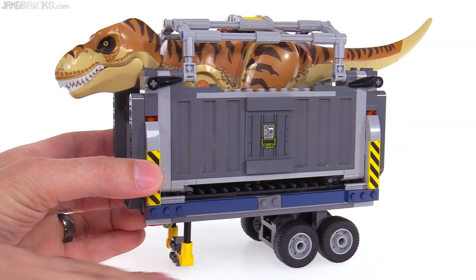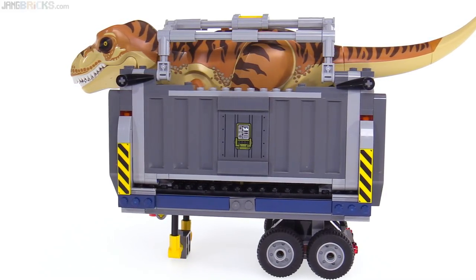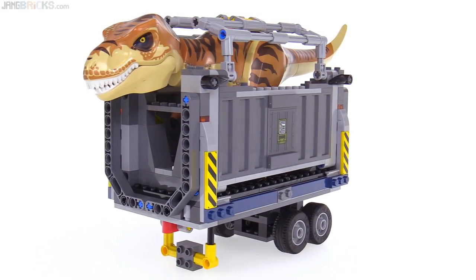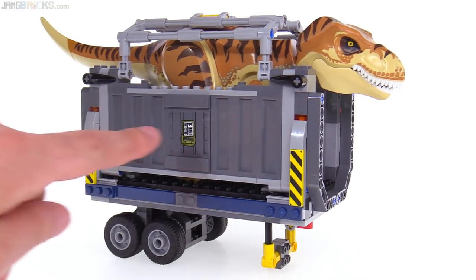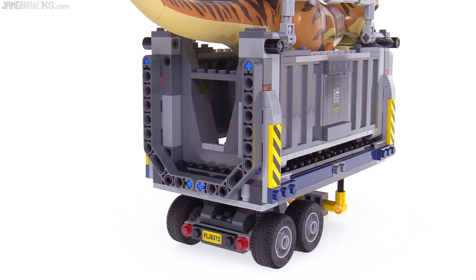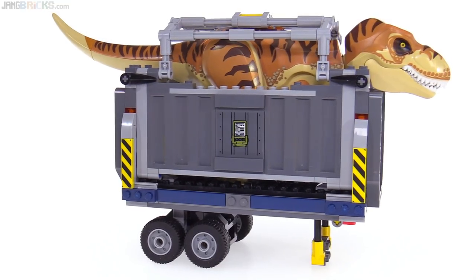The trailer has a stand that can come down, so it can just stand on its own. I very much like the inclusion of the new, very generic, very plain color for the corrugated steel-style panel pieces there. Previously we've mostly gotten them in more interesting colors, and I actually like getting them in just a gray, because it can be used for so many different things. This has just a couple of stickers used on the sides for some of those center panels. These are printed pieces here, and there's also one sticker on the back just for the license plate. This has some exposed Technic stuff — you can see the blue pins — but it's close enough to the color scheme that none of those things really bother me.